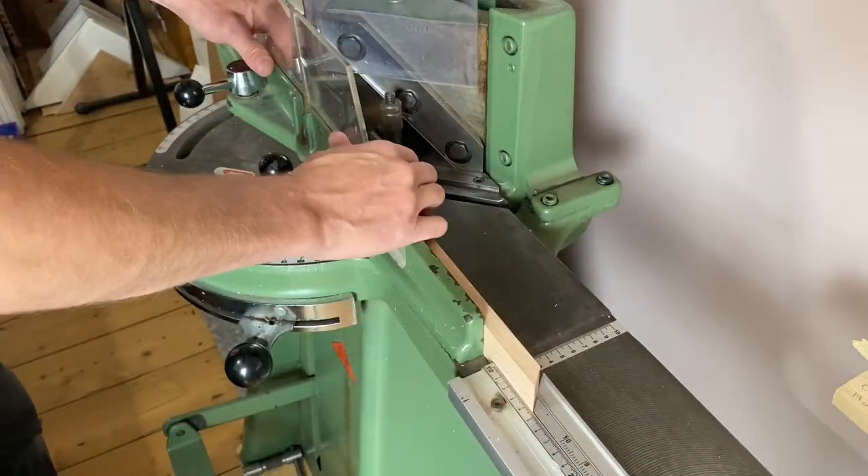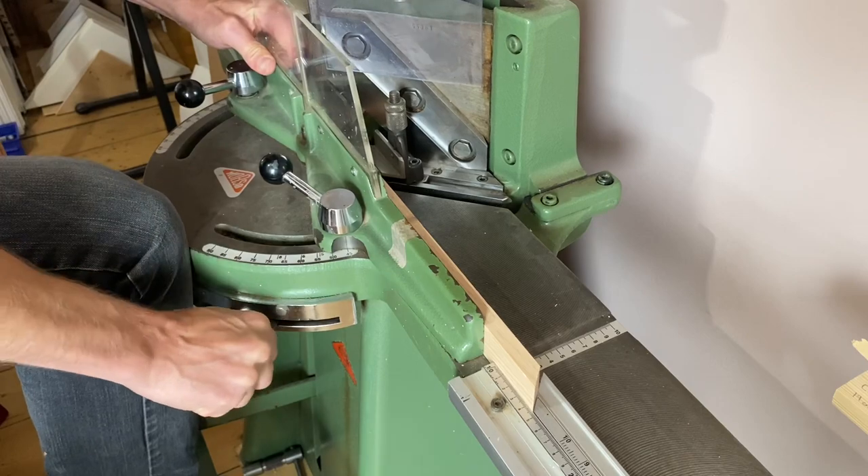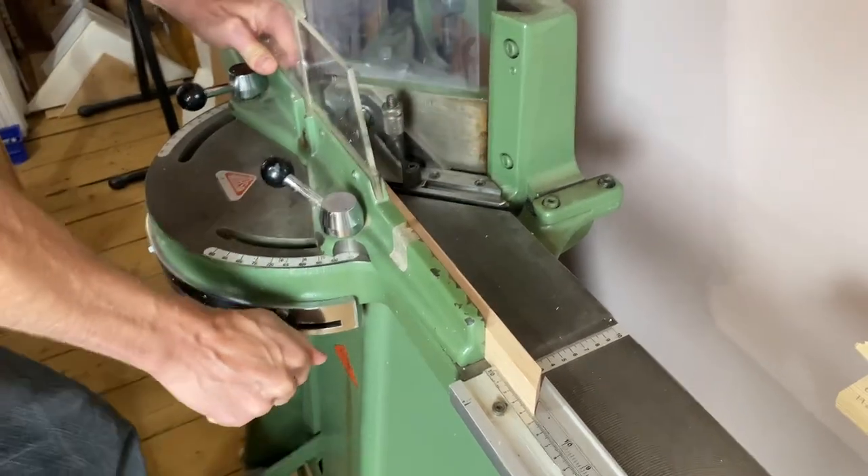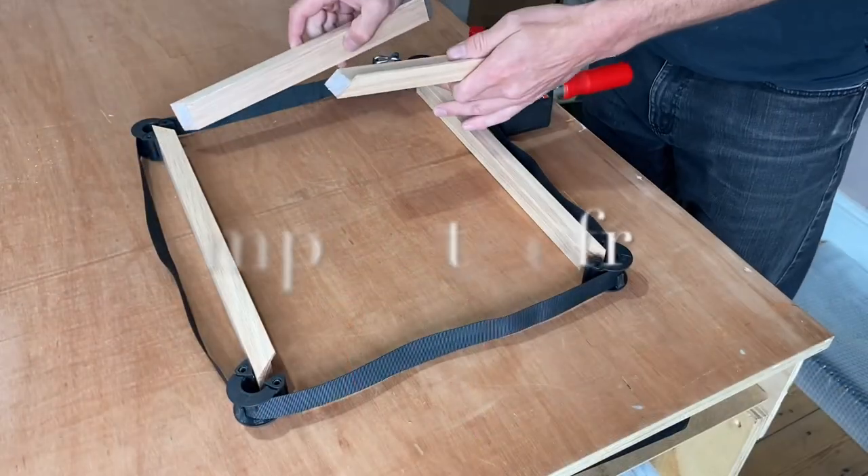It's time to cut the frame and I'm using an oak molding. To do that I'm using my Morso guillotine which gives me a nice clean cut.